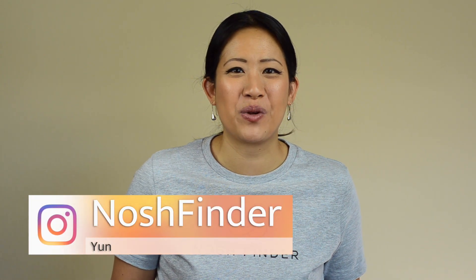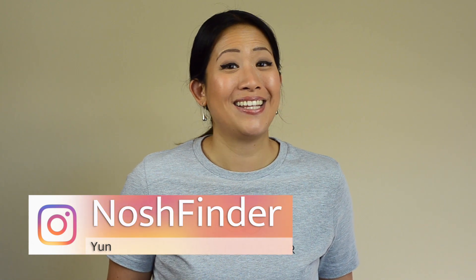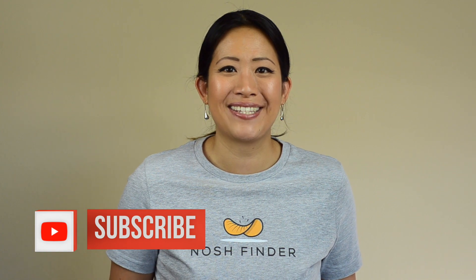Hey everyone! This is Yun with Nosh Finder. Here at Nosh Finder we bring you unique snacks from around the world, break down those flavor profiles, and stay till the end because we're going to give it a Nosh Finder rating to determine whether you should try it or not. If you haven't subscribed yet, click the subscribe button down below so you can be notified on when the next snack is revealed.